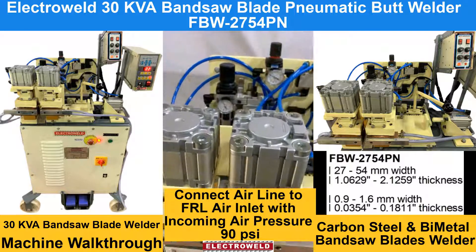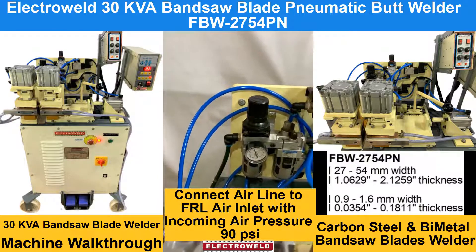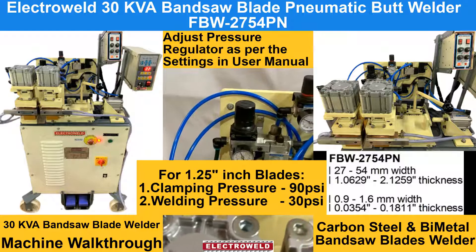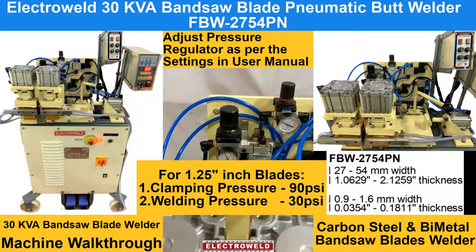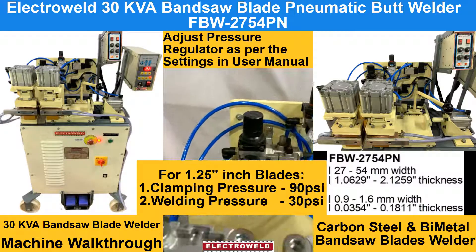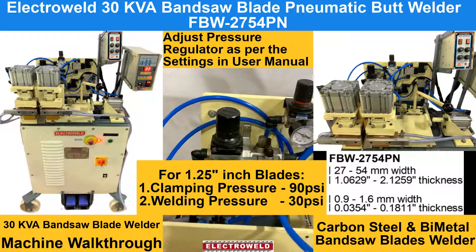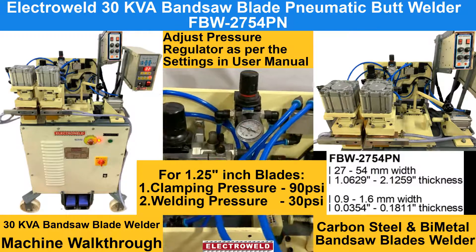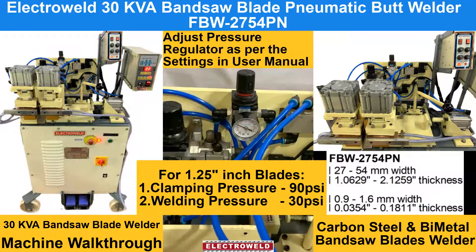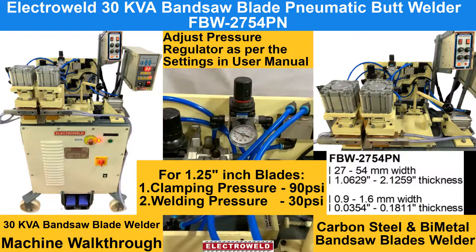You have to connect the air supply at 90 PSI to the inlet of the FRL, and then adjust the parameters. For welding pressure, you can keep the clamping pressure at 90 PSI, and the welding pressure for a 1.25 inch blade at 30 PSI.